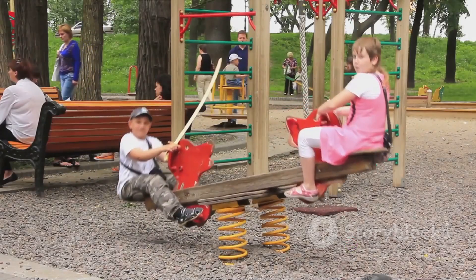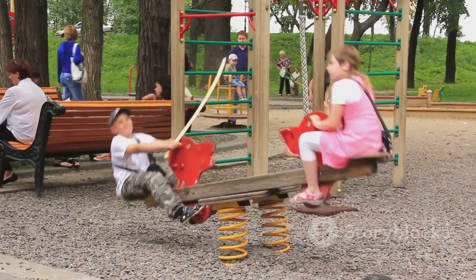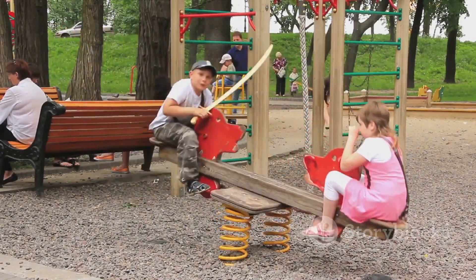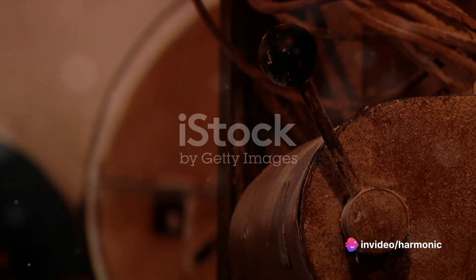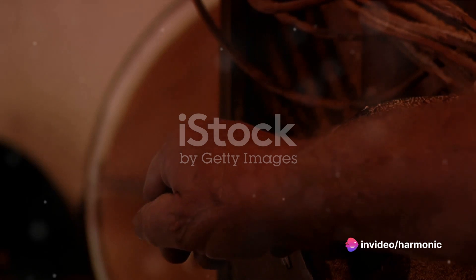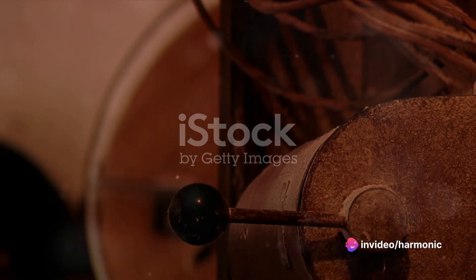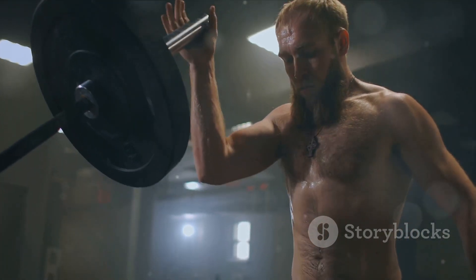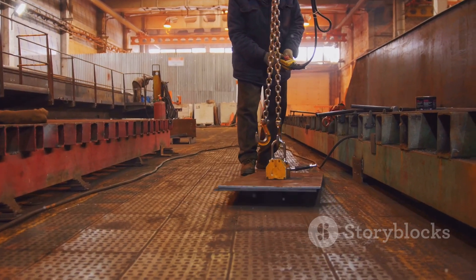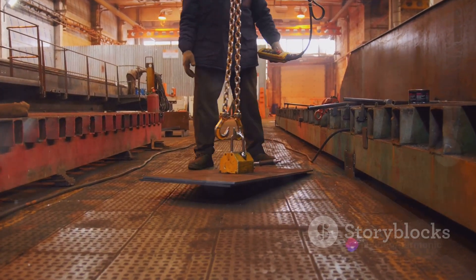Let's start with the lever, often called the power multiplier. Ever wondered how a small effort can lift heavy objects? The secret is all about the lever. Picture a seesaw in a playground. You've got a long board balanced on a point in the middle — that point is the fulcrum. One end of the board is the effort, that's you pushing down. The other end is the load, that's your friend going up into the air.